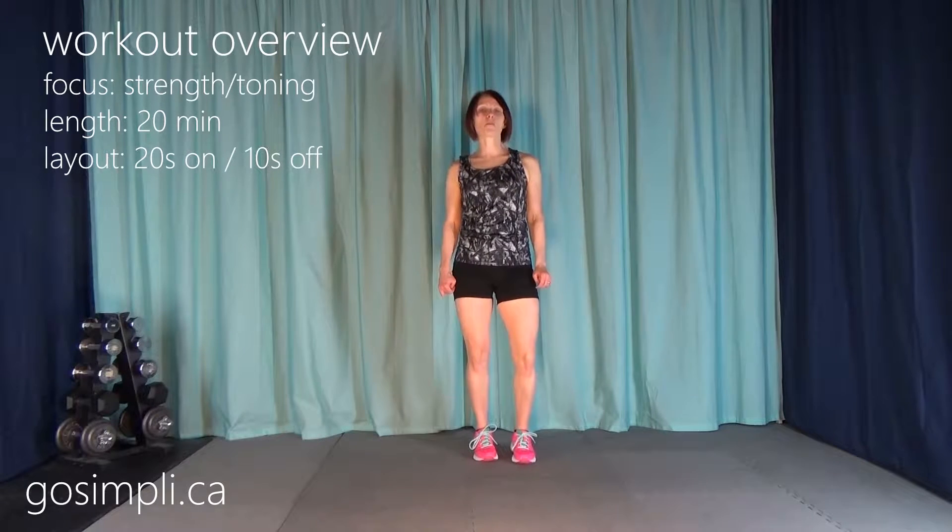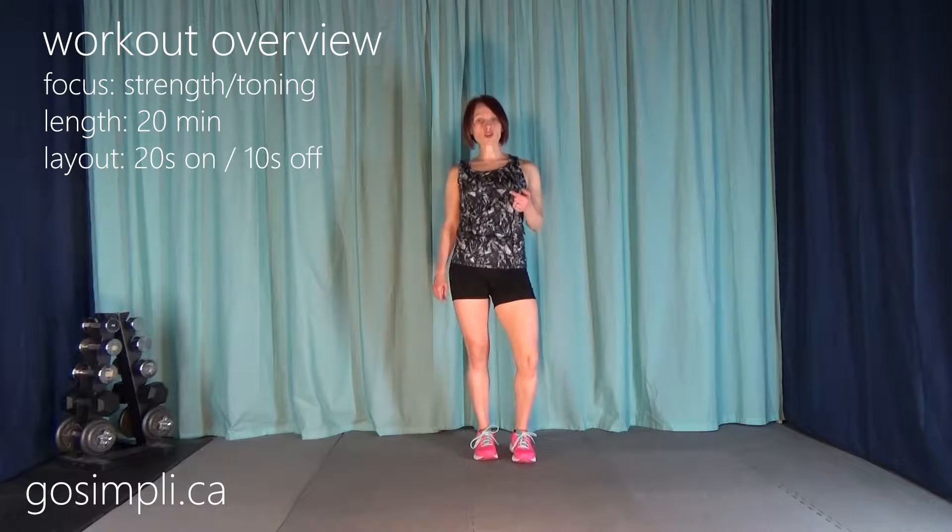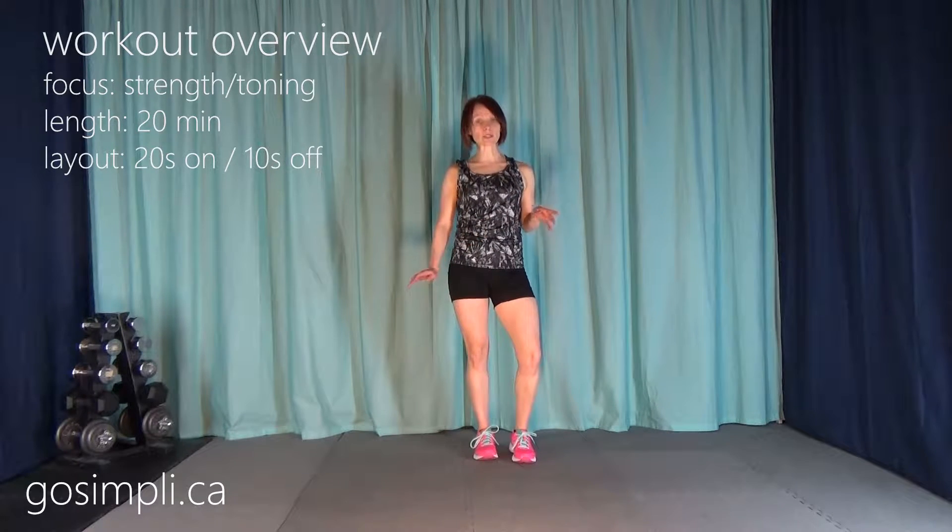Hi everyone, I'm Lara from GoSimply.ca and today I have the second workout in the Teach Me To HIIT series. This is a moderate level HIIT workout. We're going to be doing 5 exercises, 20 seconds on, 10 seconds rest, 4 times through for each exercise. I've included both your warm-up and your cool-down. You don't need any equipment. I'll get my timer ready and we'll go ahead and get started.